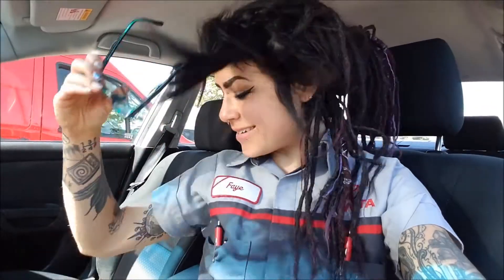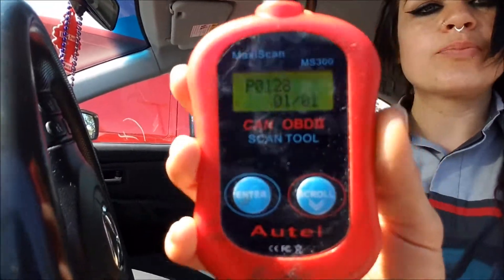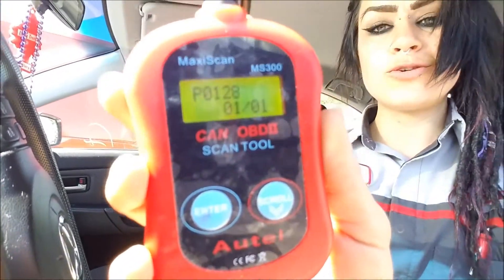Hey YouTube! Super simple, straightforward tutorial video today. I'm in a 2006 Mazda 3 with a 2-liter engine. I've got a P0128 code and I'm just going to go ahead and clear it because we are about to replace the thermostat.